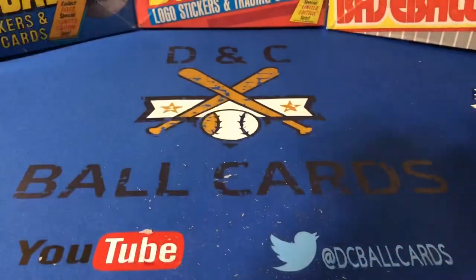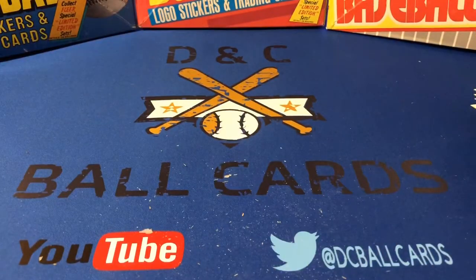Looks like we're going to strike out on the Frank Thomas rookie. That's unfortunate because I do want that card, so I may have to resort to eBay. If you're not following us on Twitter, please do so at DC Ball Cards. Also, if you're not subscribing, please subscribe to our YouTube channel.